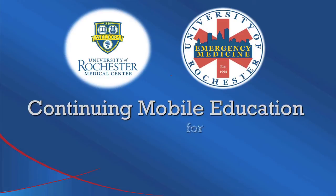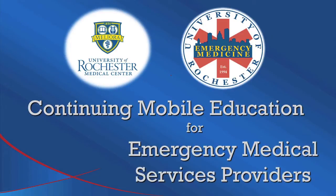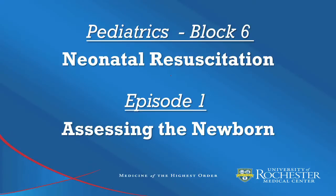Welcome to Continuing Mobile Education for Emergency Medical Services Providers. This is Neo Resuscitation, Episode 1, Assessing the Newborn.